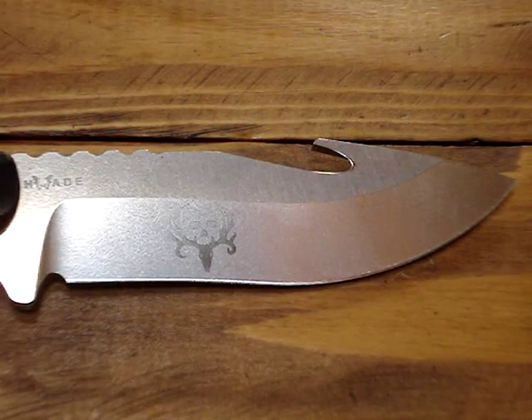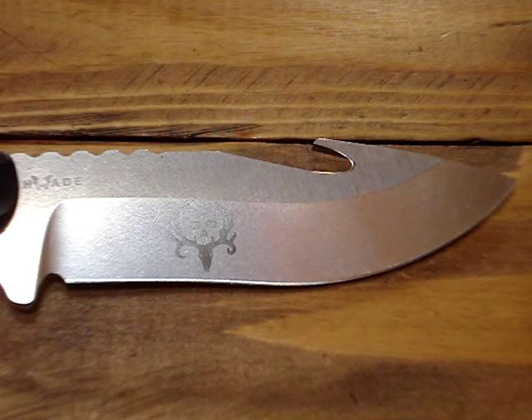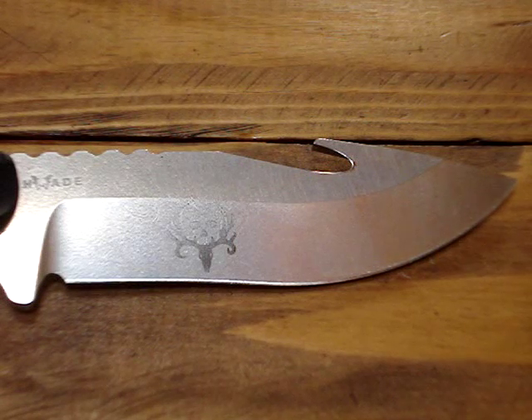The blade design is a modified clip point. What I really like about it is the acute angle it comes to at the end of the blade — it has such a sharp point. You'll also notice that this knife has a giant belly on it. It was perfectly designed for skinning.